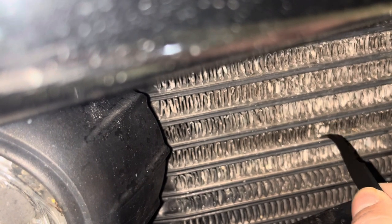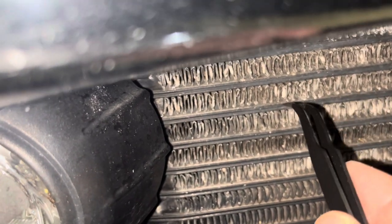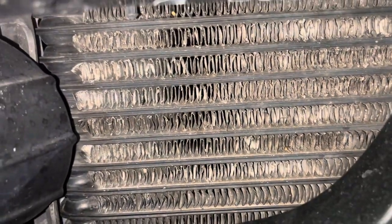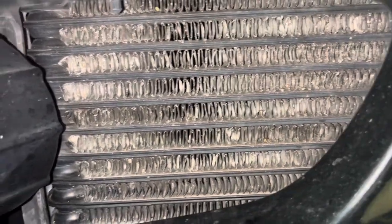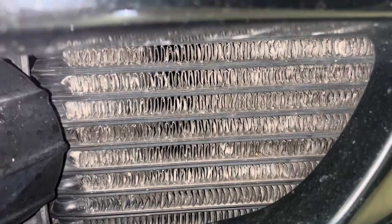Let me see if I can get this one out. Yeah, this one's pretty much gone, but this was all banged up. Now they look so much better — I did this with both sides and just wanted to share this.